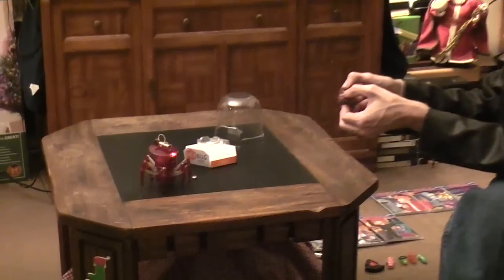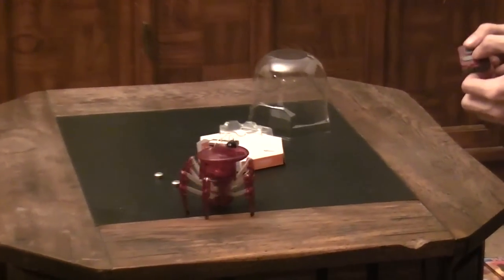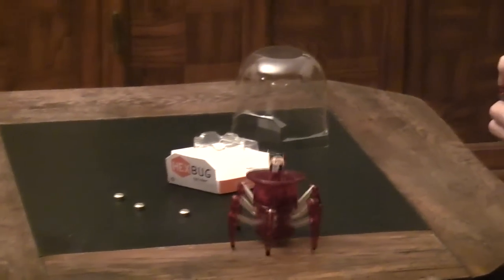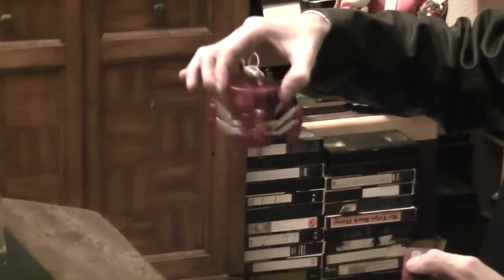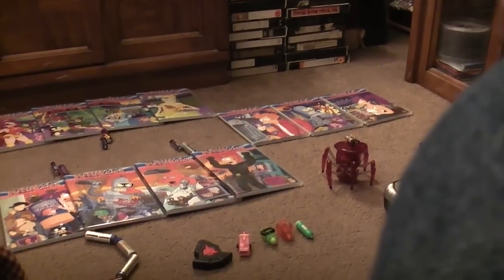It can turn on a dime. Whichever way it's facing is which way it's gonna start walking. It can take just one step at a time and do really precise movements. I saw a very similar design on a YouTube page a while back from a young man — he said he sent the design to a few toy companies and never really got any response. I don't know if this is the same design or not, but it would be interesting to find out. I think it just looks so cool.